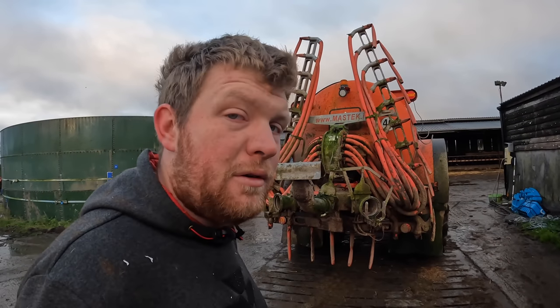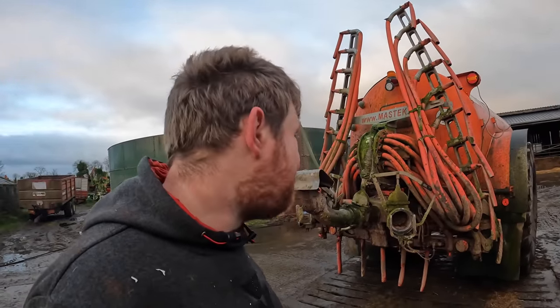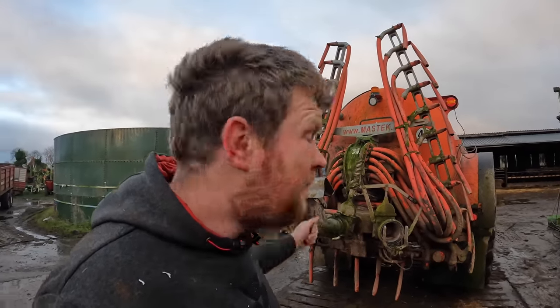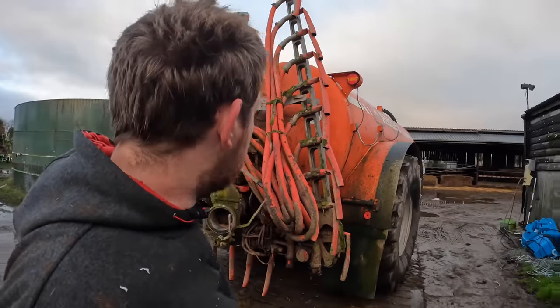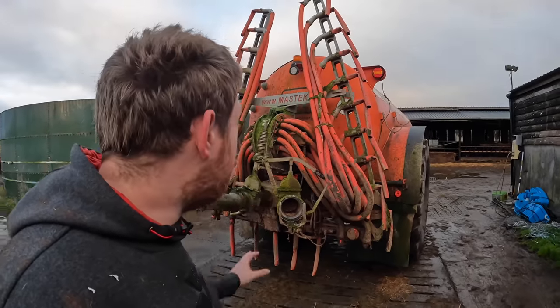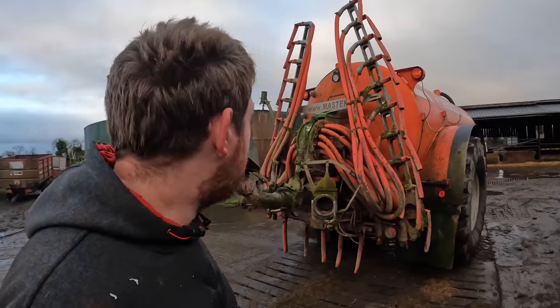Hello everybody, my name is Farmer Phil and in today's video we are changing our dribble bar. We're not changing the tanker but we are trading in our dribble bar and getting a new one. We have to get it fully washed off - as you can see it's very dirty - and then we're going to be leaving it into Johnston's in town where it will get a new dribble bar fitted. So we're going to get the power washer going and start giving this tanker a good wash down.